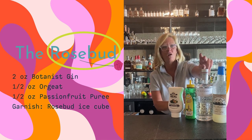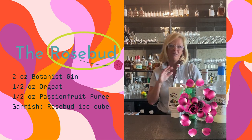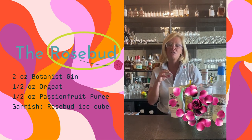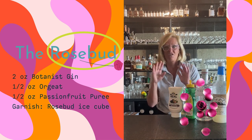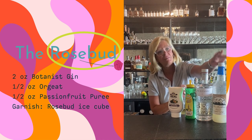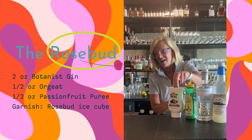Roses add a lot to gin, so I infused the Botanist gin with rose petals. You literally only need to let them sit in the gin for about 10 hours — it happens really fast — and then you take them out. I'm using Master of Mixes lemon juice and passion fruit puree.